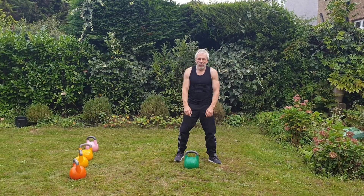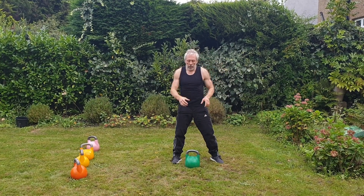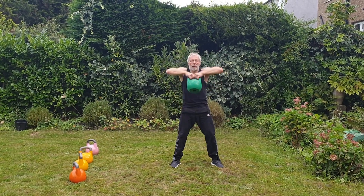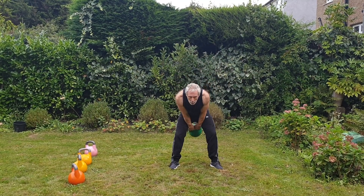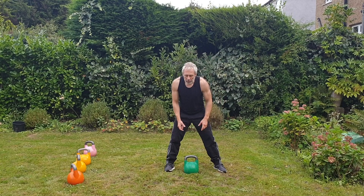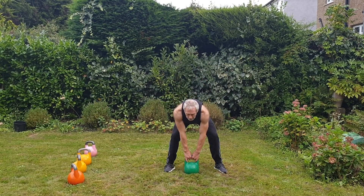The third move is bringing the bell towards your chin. The first variation is using your triceps, moving like this.